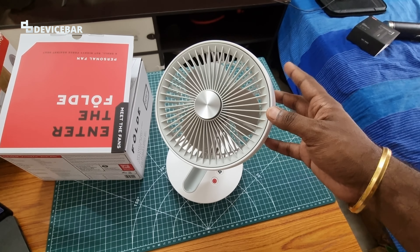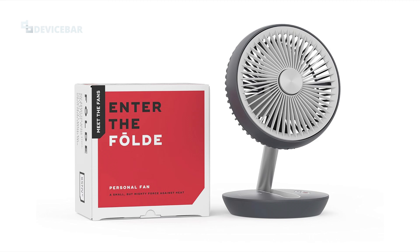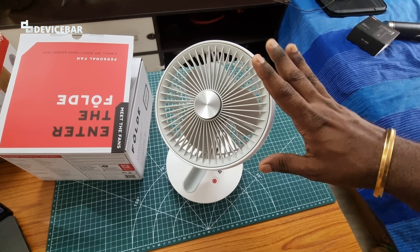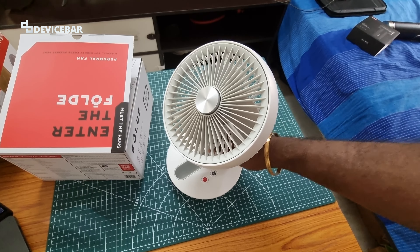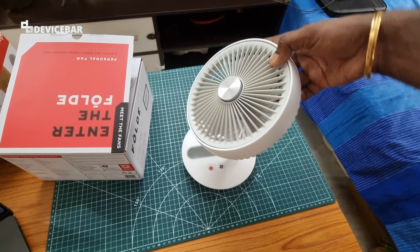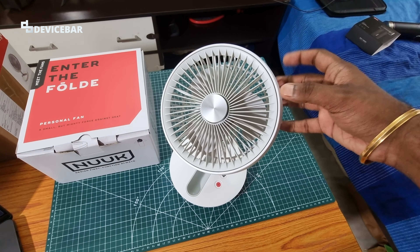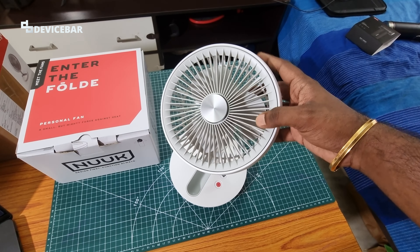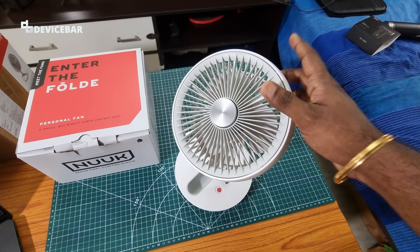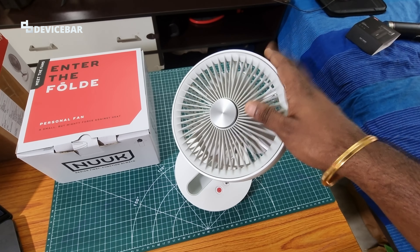Coming back to the device — we got the Nordic White color model. They also have a Serene Gray color model. I picked the white one because it looks simple and minimal; the design is straightforward. The build quality is good — it's made of ABS material and plastic. It weighs around 600 grams and the height is around 28 centimeters.